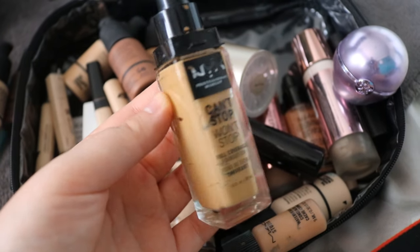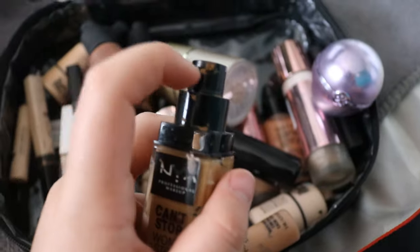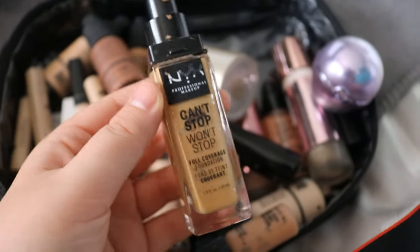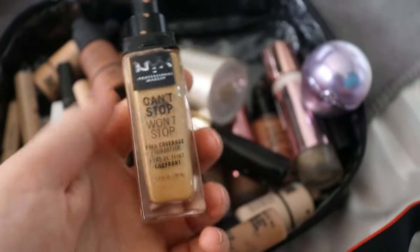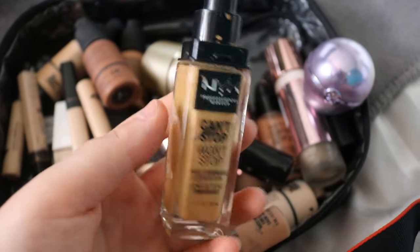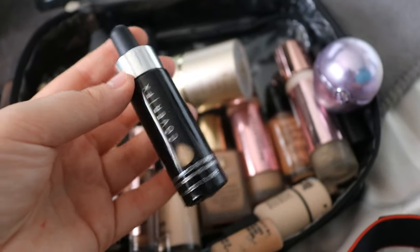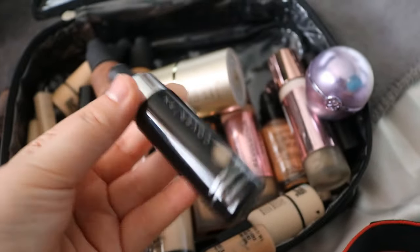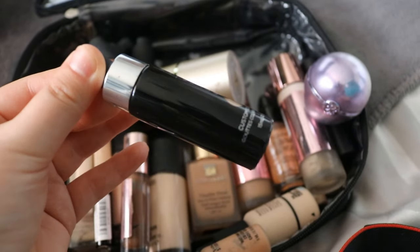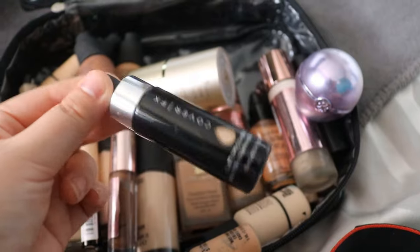This is a foundation I love for the coverage, but it's so dry that sometimes when I pump it, it actually gets stuck in the tube and I can't use the pump anymore because it clogs up from how much it dries down. I don't know if I've got a bad batch, but it is a really lovely foundation for coverage — just very matte. I've also spoken about the Cover FX Custom Cover Drops a lot — they're absolutely brilliant. They feel like water, so they're perfect mixes for foundation. I think this one's in P30 — I just add a couple of drops to a foundation that needs slightly more coverage. For a makeup artist, little one-trick mixes like this that fix any foundation that isn't working are exactly what you need.